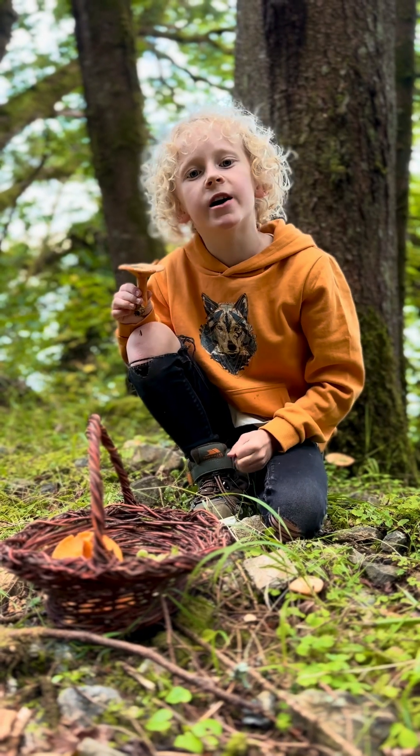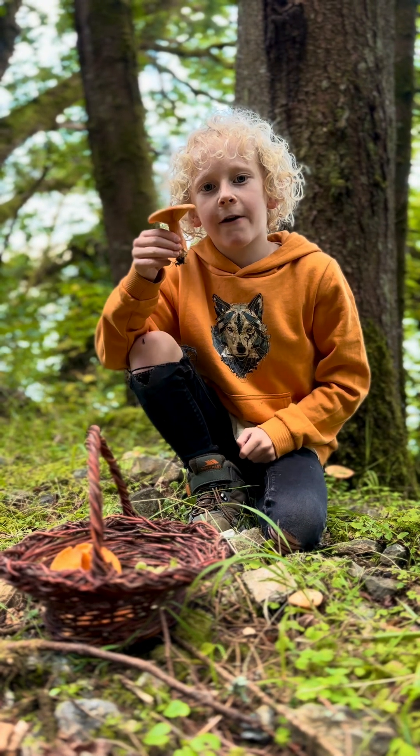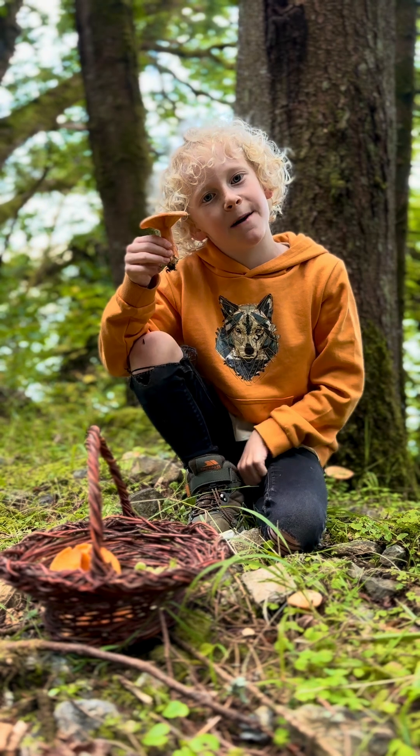Hello everybody, it's Arthur. Today I found a really cool mushroom. It's the false saffron milk cap or the orange milk cap.